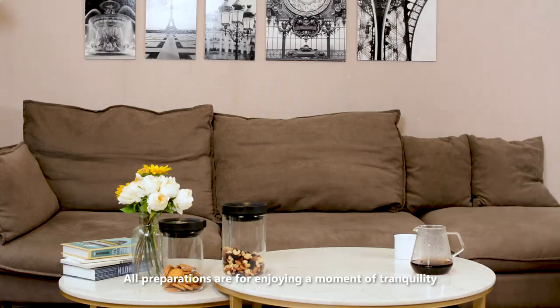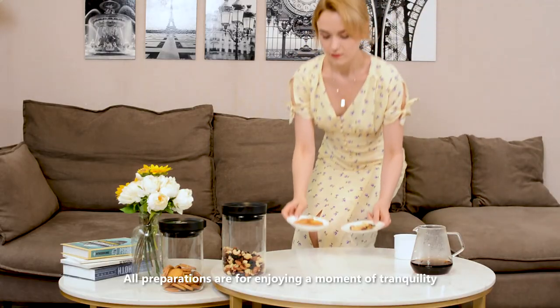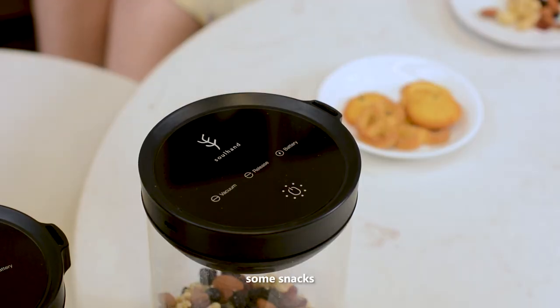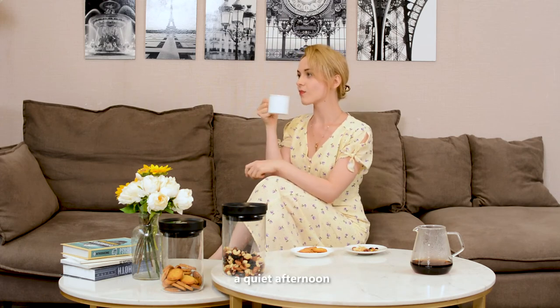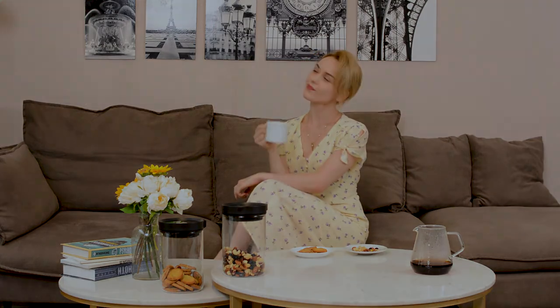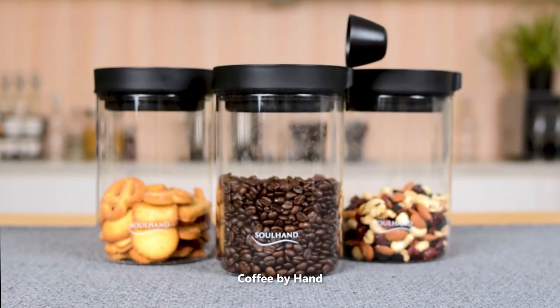All preparations are for enjoying a moment of tranquility — a cup of coffee, some snacks, and a quiet afternoon. SOHEND COFFEE BY HAND, Soothing Your Soul.